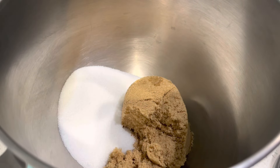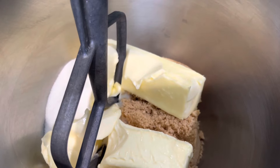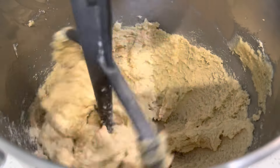First we're going to start off with our brown sugar and our white sugar — I will leave all measurements down in the description box below. Then I'm going to add some unsalted butter and with our paddle attachment we are going to go ahead and cream together the sugar and the butter.